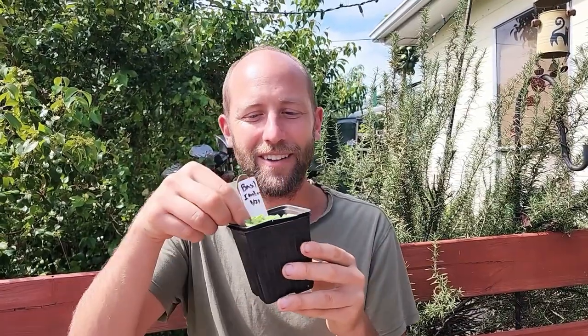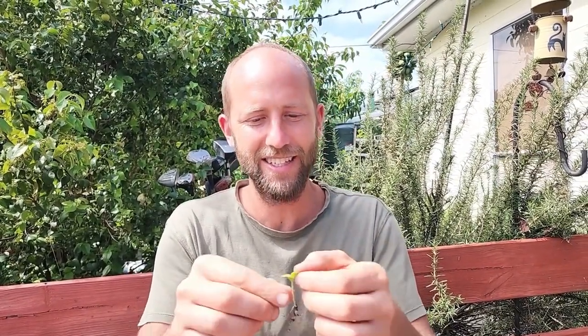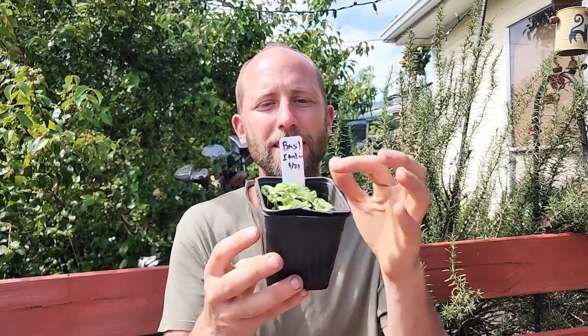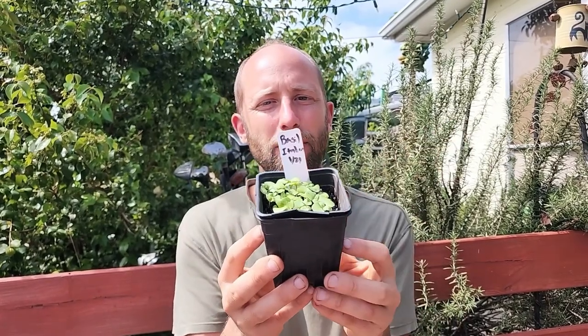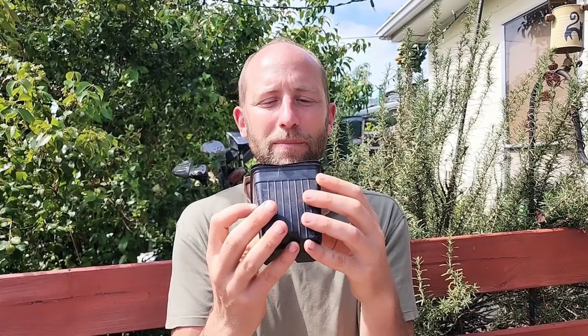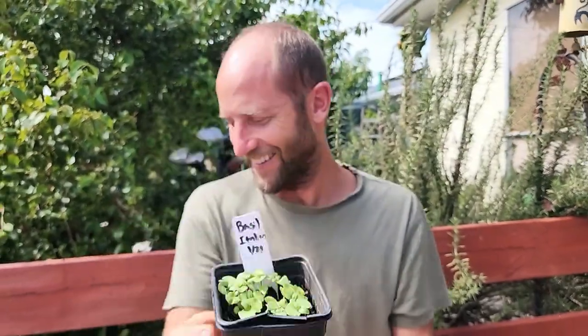Speaking of tasting, basil — if you eat one of your little seedlings... here's a little basil seedling. I pulled it up by the root; you can see the little roots going on there. This is a little basil seedling and I'm going to go ahead and munch this. It almost had a little bit of a licorice flavor. This one is indeed the Italian basil — this is a stout green little sprout that comes up, and it smells like basil too.